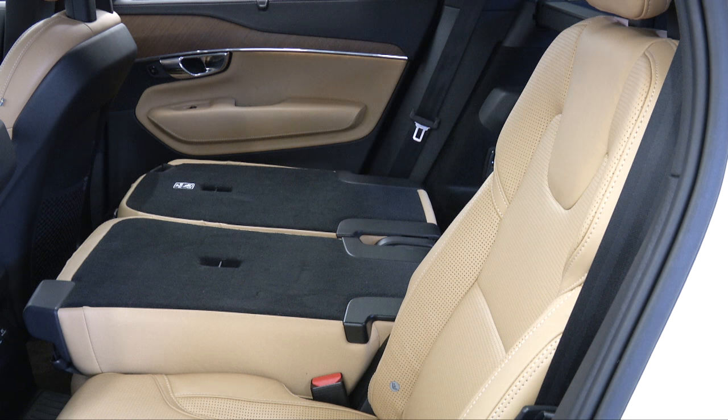Fold the backrest down until it locks into place. Once again, the seat cushion will move downward as the backrest is folded down to create a flat surface.